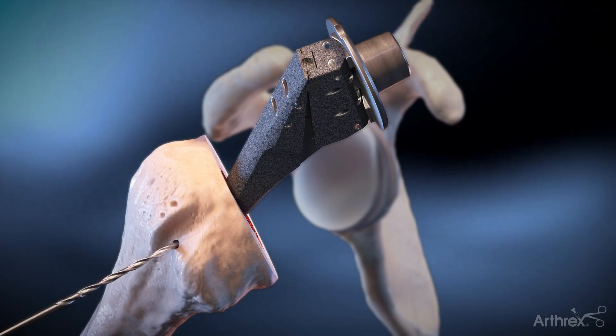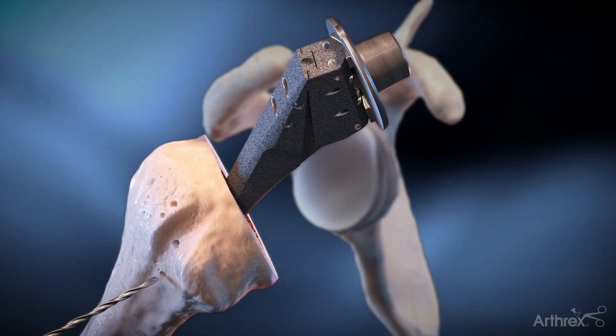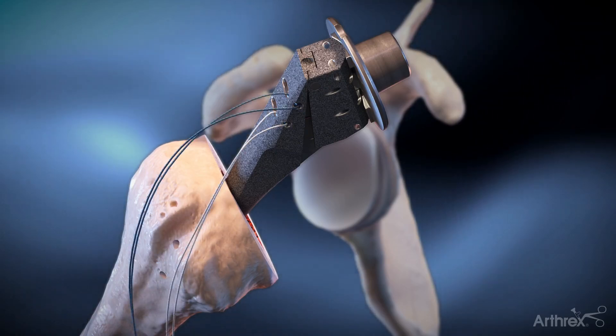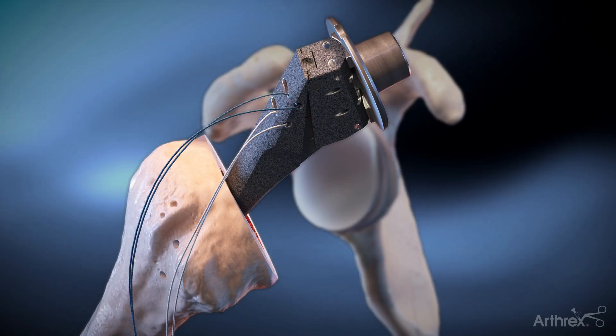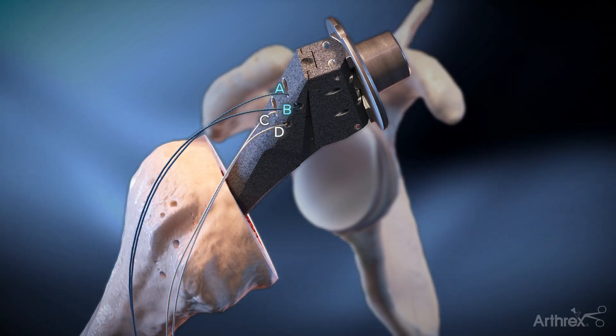Two holes are drilled vertically in the biceps groove for passage of the lateral suture limbs. Two No. 2 FiberWire sutures are passed through the lateral holes, yielding four suture limbs labeled A through D from superior to inferior.